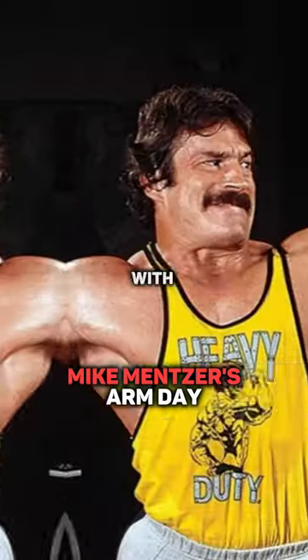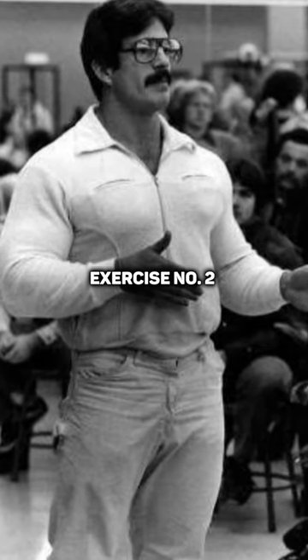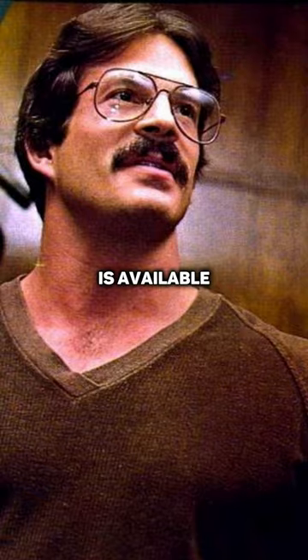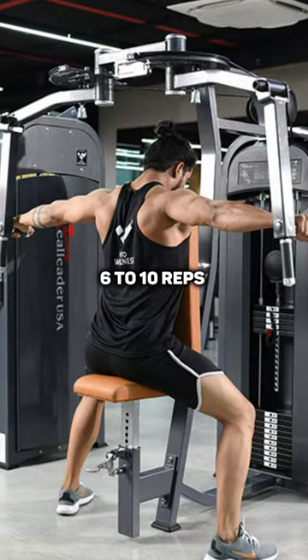Delts and arms. For delts, you start out with dumbbell laterals, 6 to 10 reps. Proceed to exercise number two for delts: either bent over dumbbell laterals, or if one is available, sit in a pec deck backwards and work your rear delts — 6 to 10 reps here too.